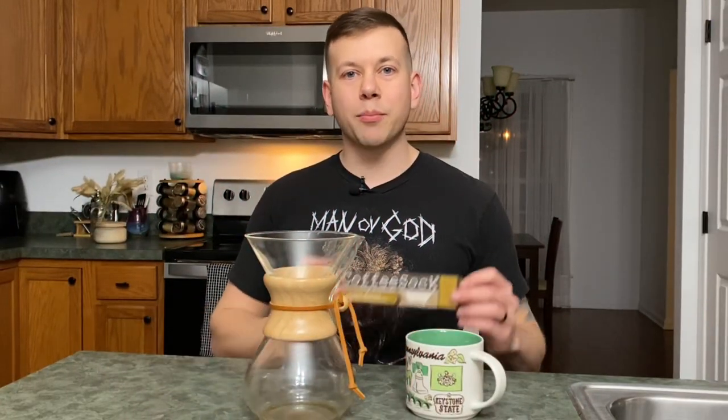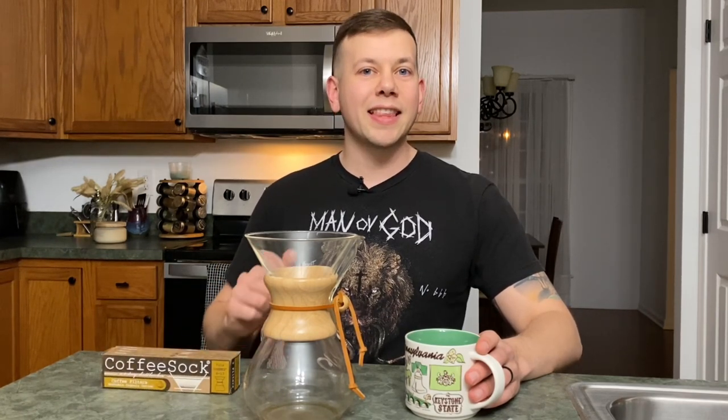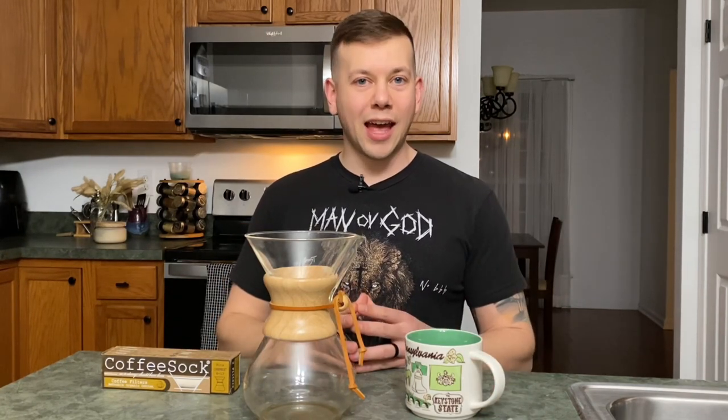So there you have it — that was my review of the coffee sock. Coffee sock has a few varieties of sizes and kinds of filters, so make sure you grab the one that fits your needs. If you had a good time on this channel and found some useful information, go ahead and hit that like button. If you want to see more content like this, hit that subscribe button. There are useful links and information in the description below. I can't wait to be with you next time — but until then, happy brewing.